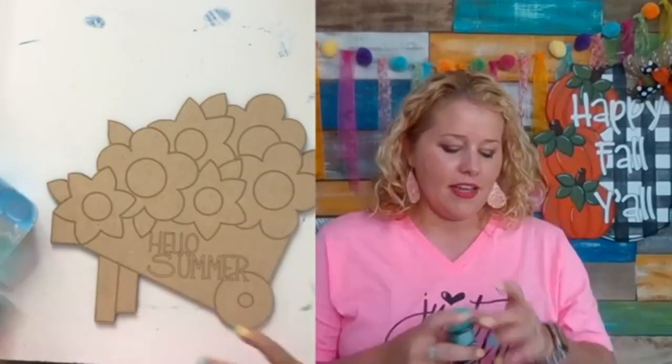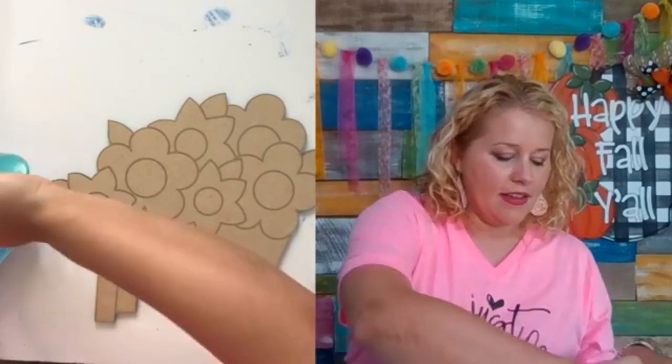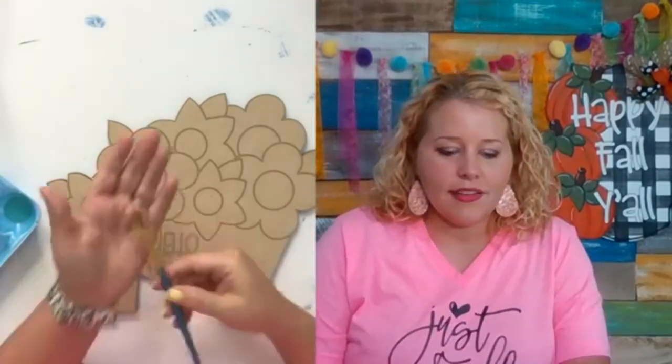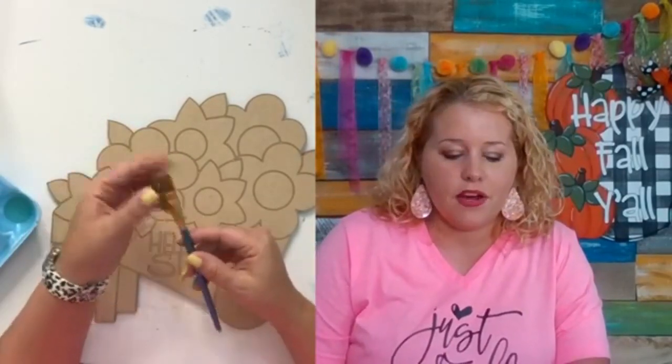I like to use egg cartons to hold my paint — the little foam ones keep paint separated and it doesn't dry out as fast. I use Americana DecoArt paints; they're a matte paint, not glossy. You can find them at Michael's or Hobby Lobby. You'll also just need a little set of brushes — they don't have to be expensive.